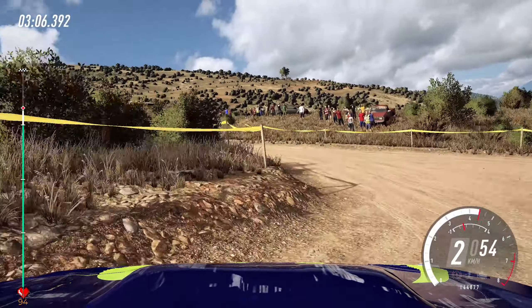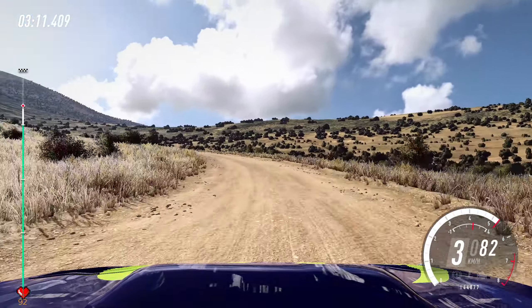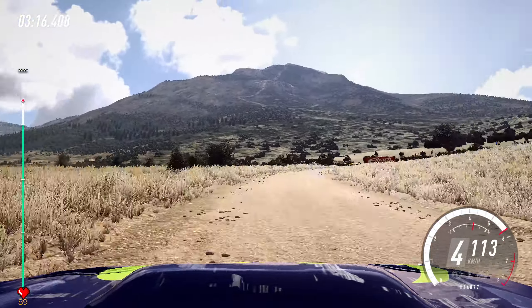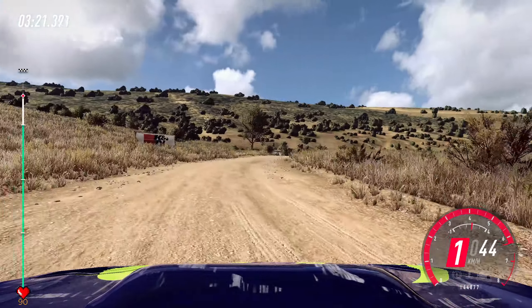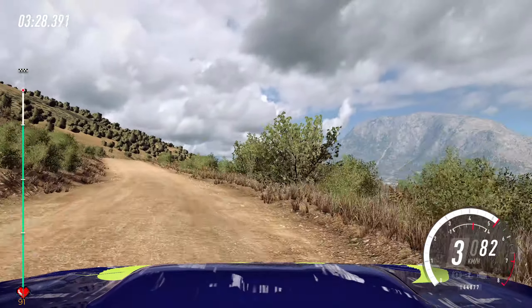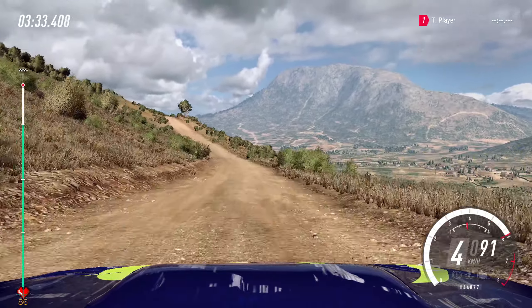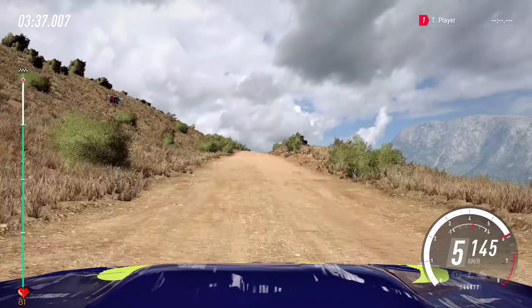Open 6 extra extra long, into 5 right long tightens turn 3, opens long of a crest. 50 over crest, 3 right unseen keep left over 50. All right of a crest jump, into 6 left long opens 100. Uphill very early, 6 right of a crest jump and 5 left very long tightens 3, over finish very long.